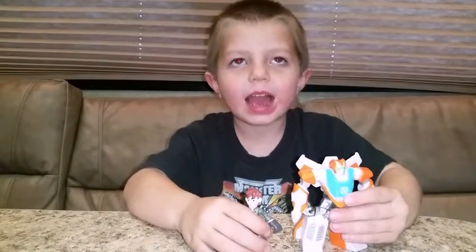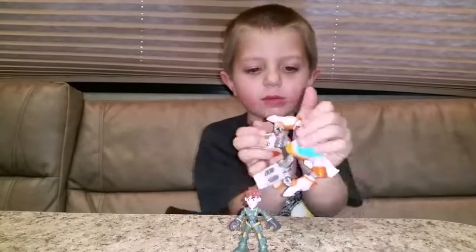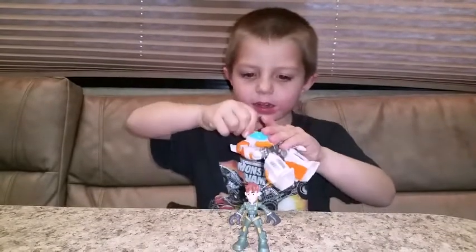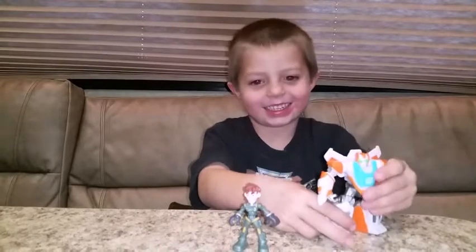We took out the package and I think it's really good to play with because you could move the legs and you could move the arms and the head a little bit. And it could sit down sort of and pretend it's crying on its knees.